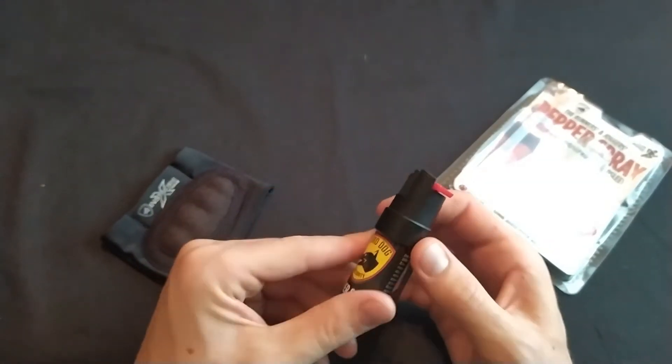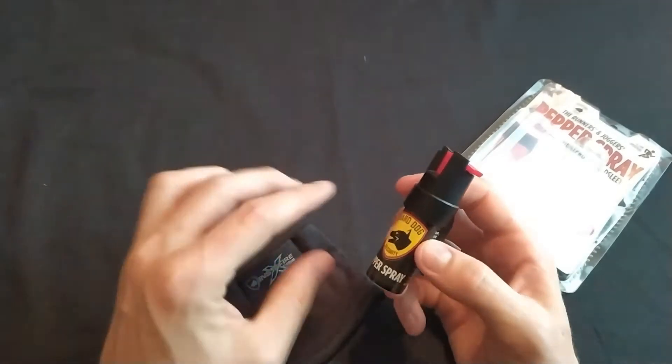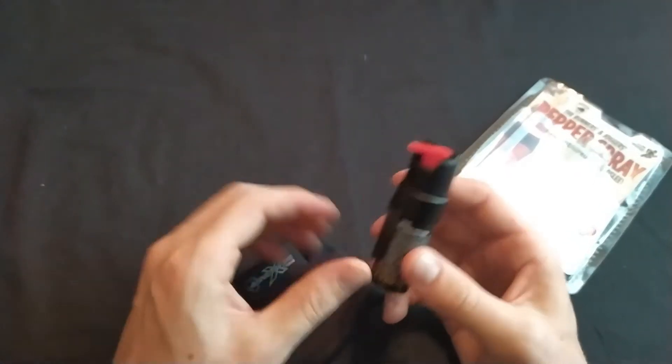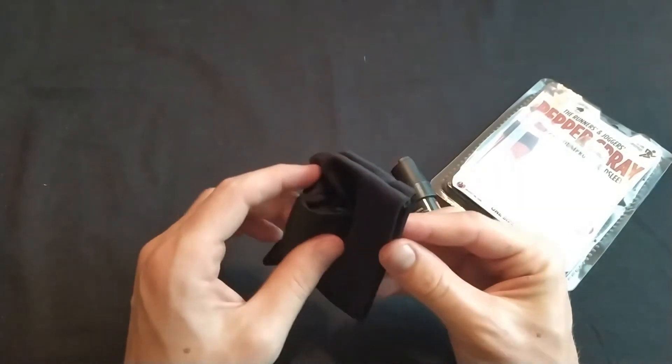It gives us options — you could run with this, and when you're not running you could put it on your belt or clip it on a pocket. I'll go ahead and put on the hand sleeve.